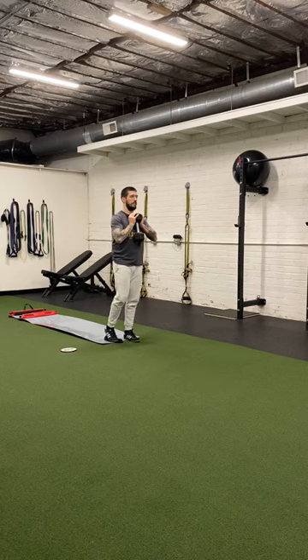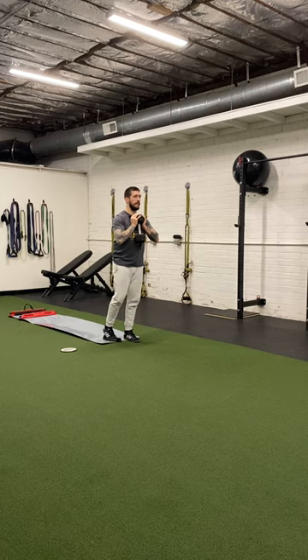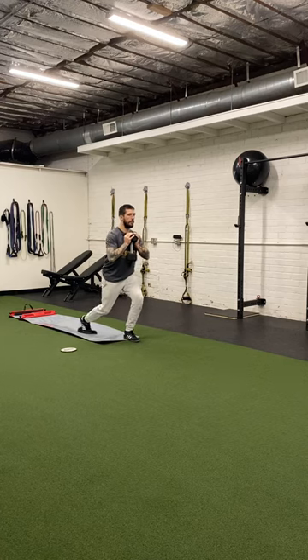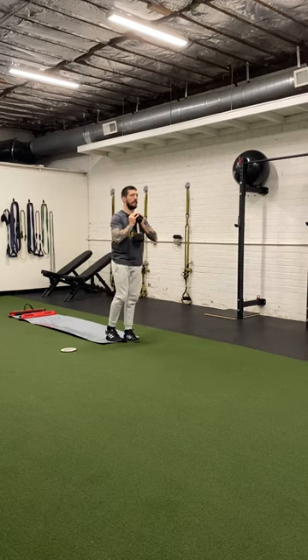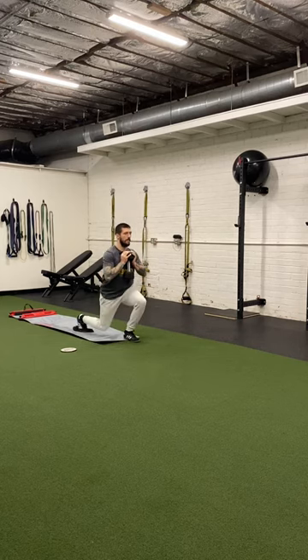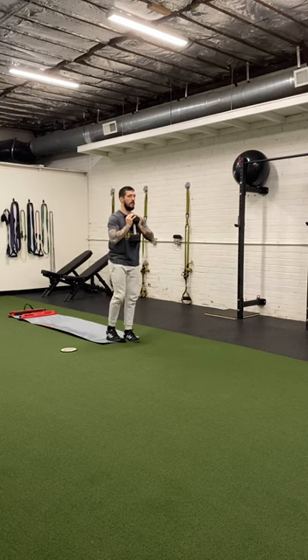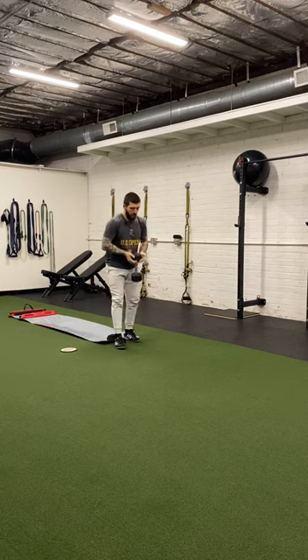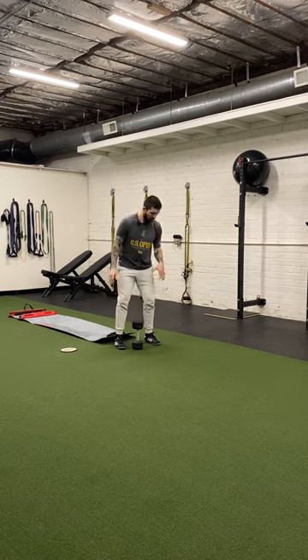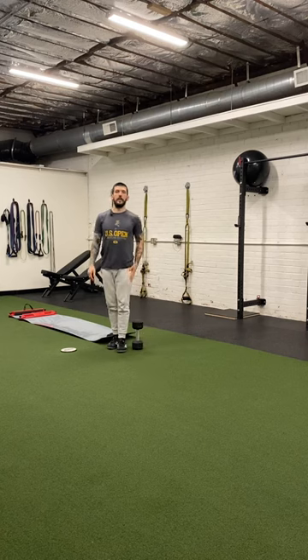From there it's just a simple lunge. I'm going to break at the knee, break at the hip, lower myself slowly, barely tap my knee to the ground, and then come back up. You should feel this in your quad of the working leg predominantly.